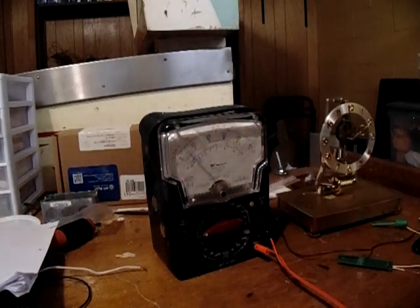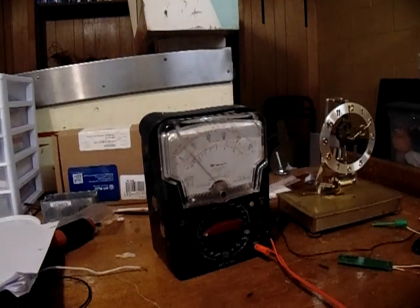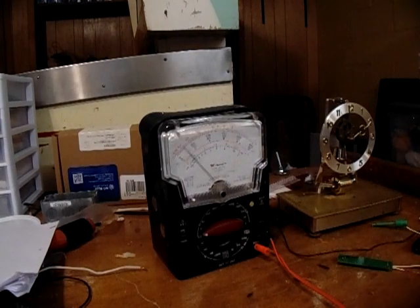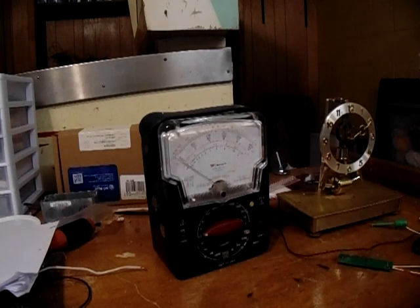You can also use a digital meter, which is probably what more people have now. This is an old Triplett — it's an old meter.